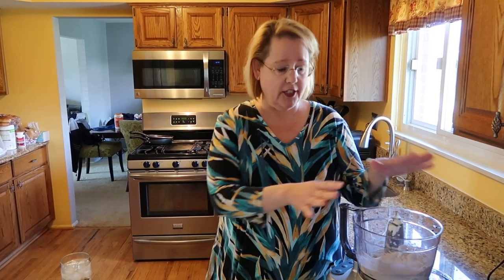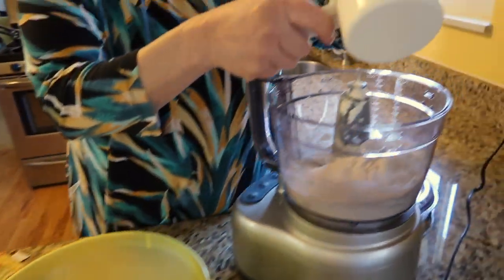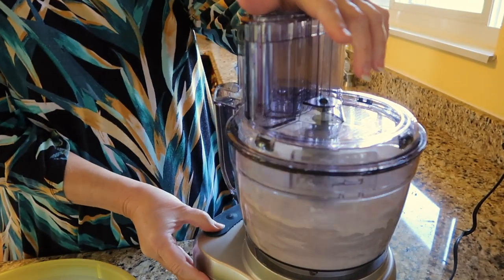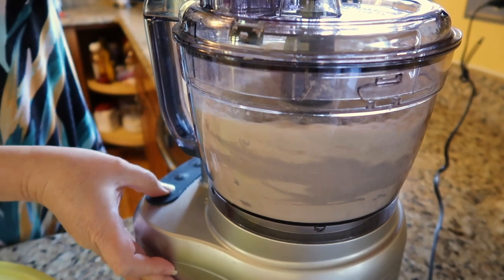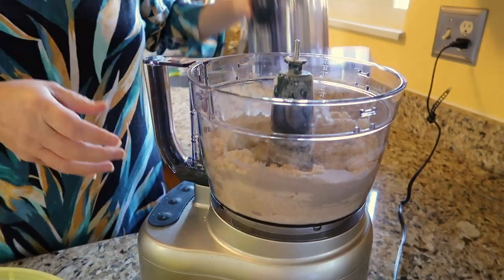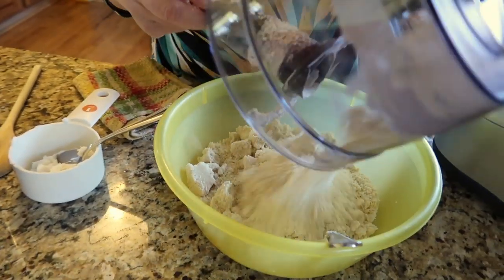I will post the recipe, but I do this in batches. In this bowl of the food processor, I've put 2½ cups of flour and 1 teaspoon of salt. I'm now adding 1 cup of shortening. You'll want to pulse this until it gets to be a consistency where it looks like it's easily clumped together and looks like little pieces of pea-sized flour.